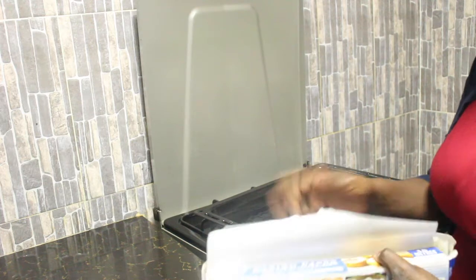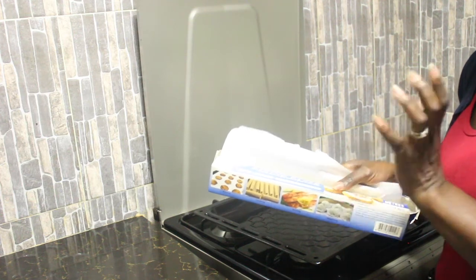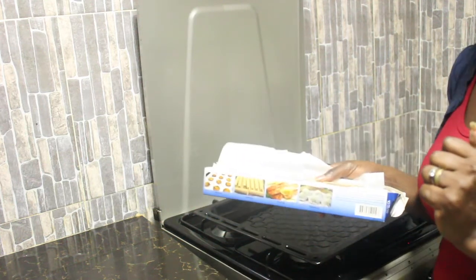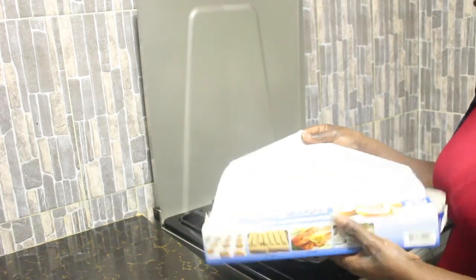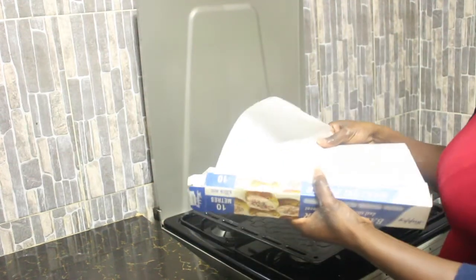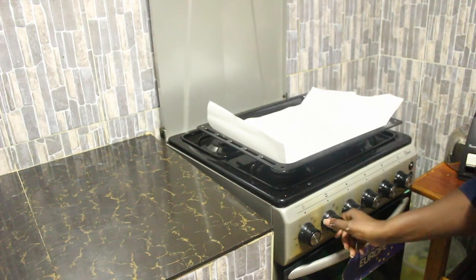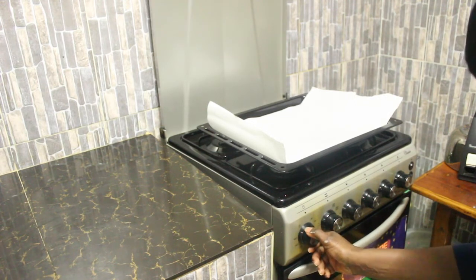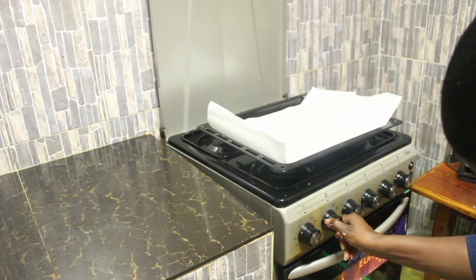The next step is to line our tray with baking paper or parchment paper. I buy my baking paper at Carrefour or Shoprite, and if you have around 300 Kenyan shillings you'll be able to get your baking paper. We'll spread it on the tray — it's greaseproof, so it's perfect for this recipe. Then we'll preheat our oven at 180 degrees for just a few minutes, with the heat coming from the bottom.